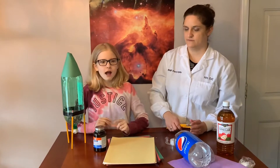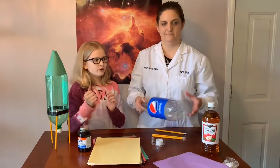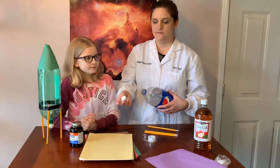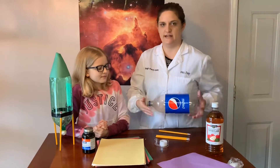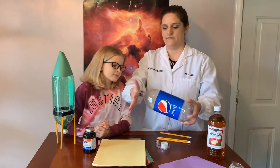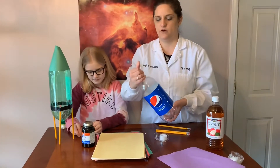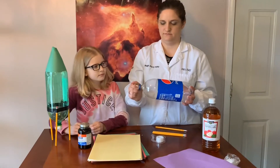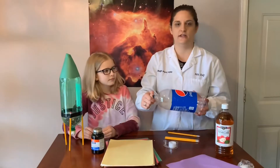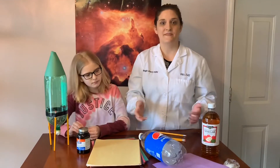Step four: cap it. We used clay. Take a nice piece of clay and put it onto the outside of the bottle and push it straight down. As you push it, it'll have like a mushroom shape around the outside — continue to form that over the bottle opening. Once it's on there, take it off and now you have your cap. It can easily go on and off for the experiment.